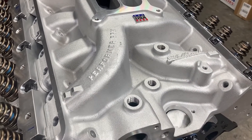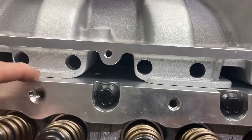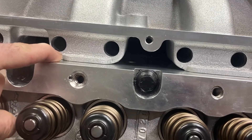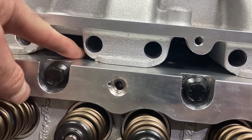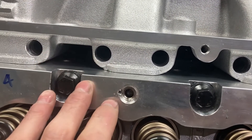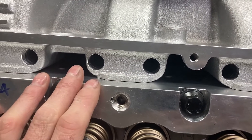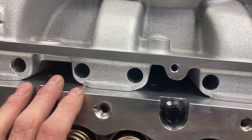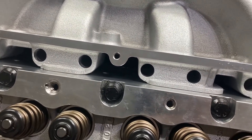We've got our Performer RPM sitting on here. The FE is very unique in that the intake manifold gaskets are essentially submerged in oil. Here is your valve cover rail, and the intake manifold gaskets will be between the head and the intake — you get a constant raining of oil to the gasket. If you have any voids or gaps, or the intake isn't sitting right, you have potential to suck in oil, which is not good. You have to be extra vigilant on intake manifold installation on an FE.